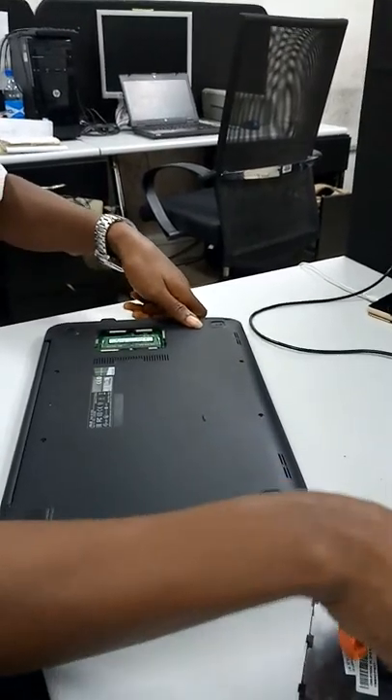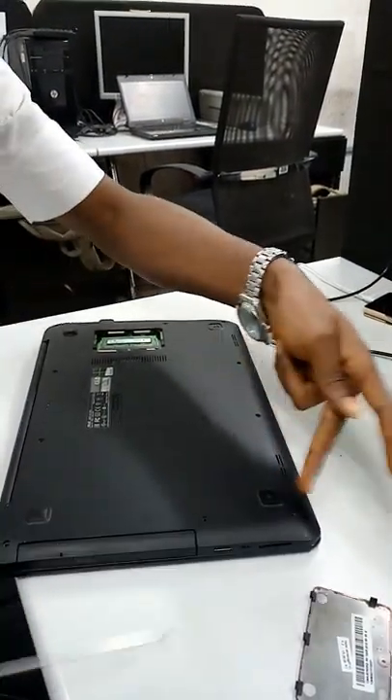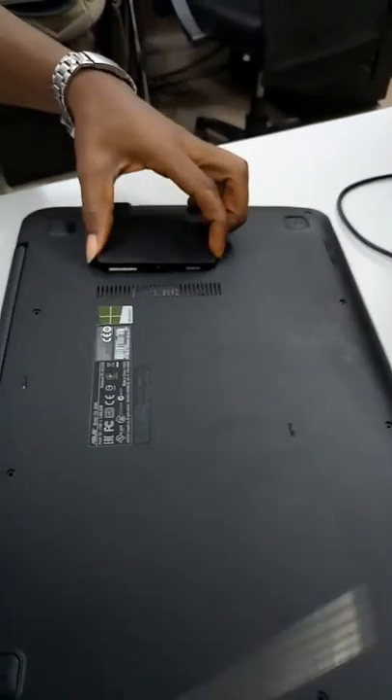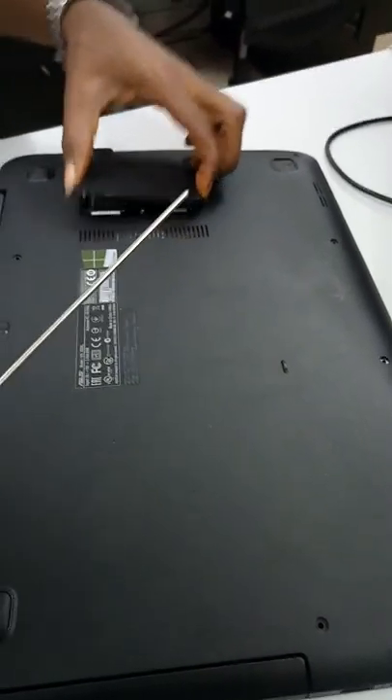The first thing is to open the cover — you unscrew it. I've done that already. You unscrew all the edges. That is 10 screws. Then this one is for the RAM; it's not necessary but you can do it as well. You unscrew this one.